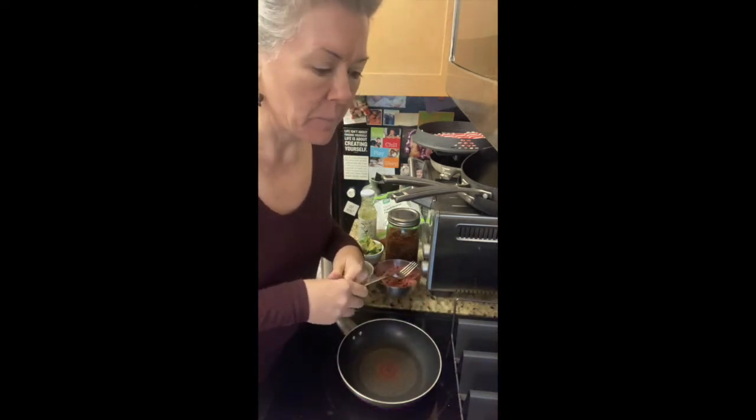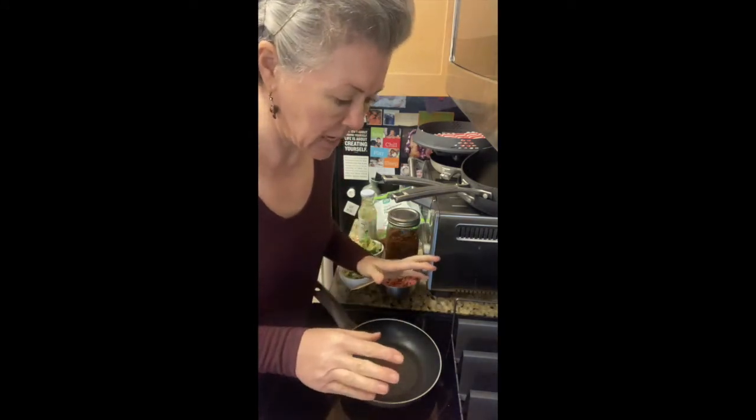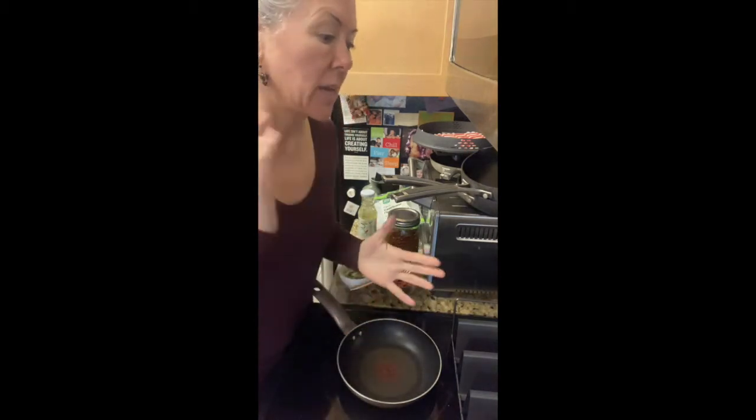I also did things like I added salt-free everything bagel seasoning on top of the Parmesan cheese, which gave it a little bit of flavor. So this is kind of a go-to that I use a lot when I just need a snack that's under 200 calories that has enough fat in it to keep me satiated for a while.